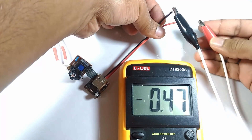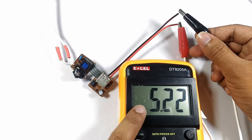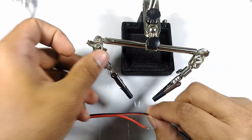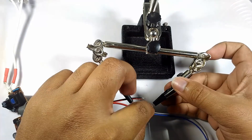If the connections are correct, we should be getting 5 volts. I will split the 5 volt output into two wires, which are for the two modules you will see in a moment.